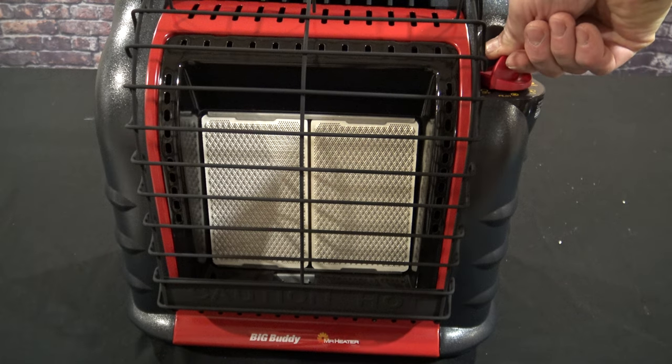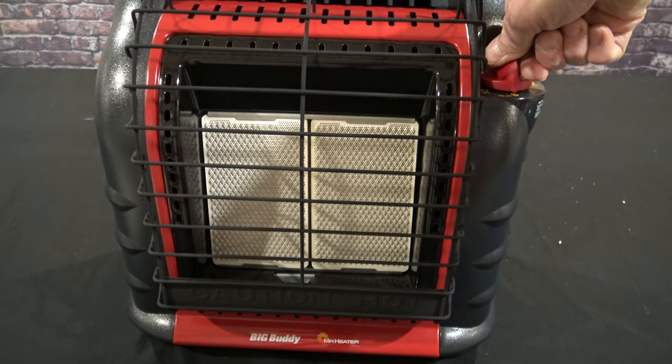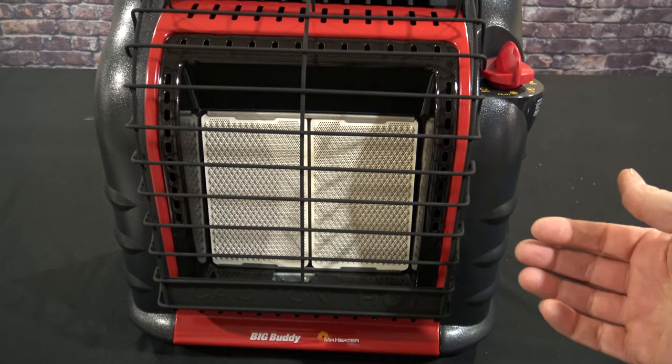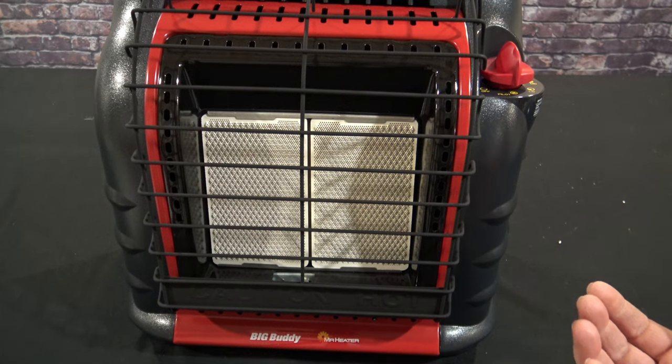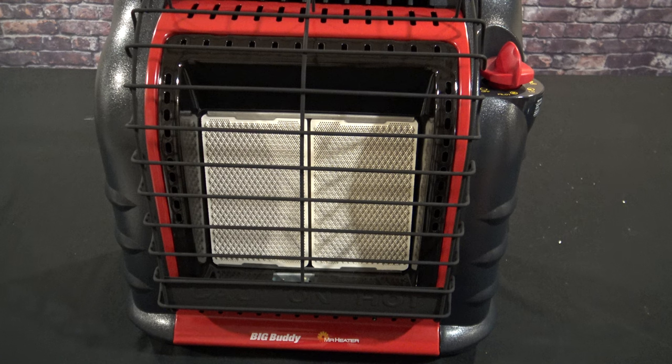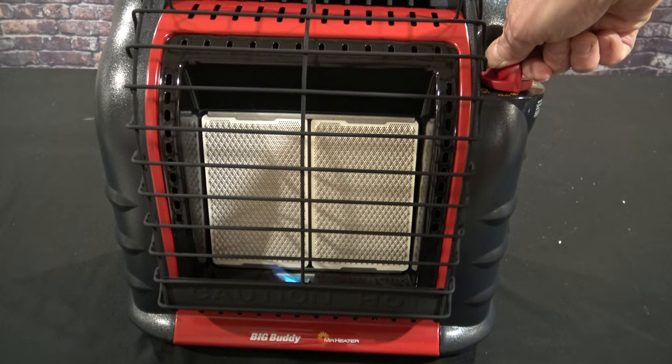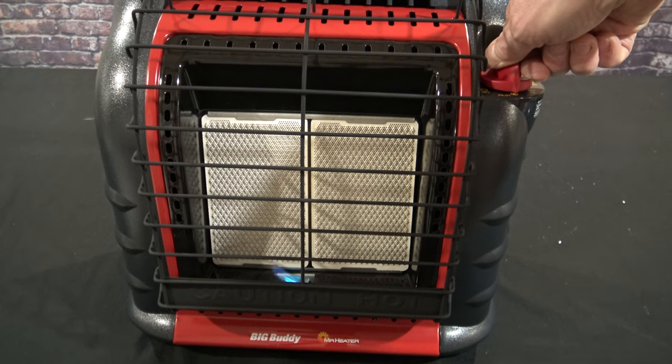To light the pilot light, especially when the heater is new, you'll have to do this several times. Push down and bring it over to pilot. You'll have to repeat that several times when it's new. As you can see, the pilot light just lit. Hold it down for about seven to ten seconds to make sure the pilot light stays lit.